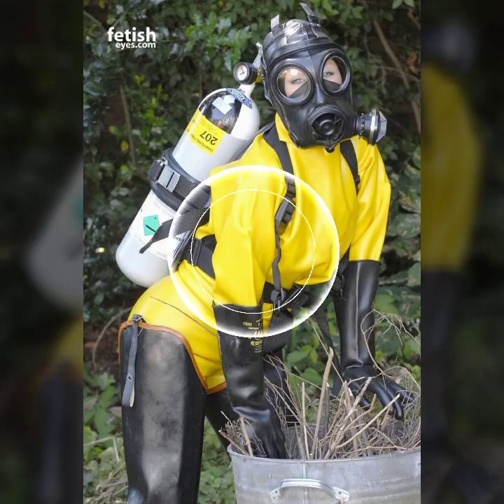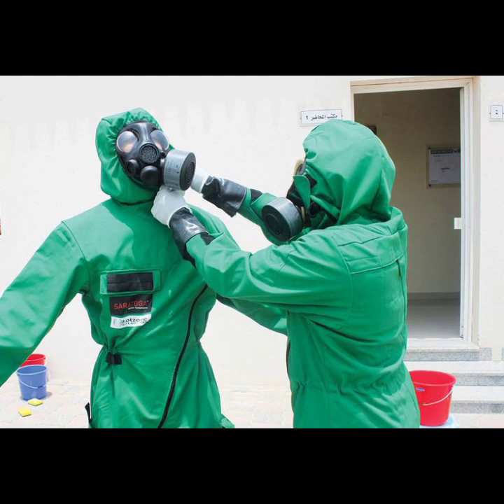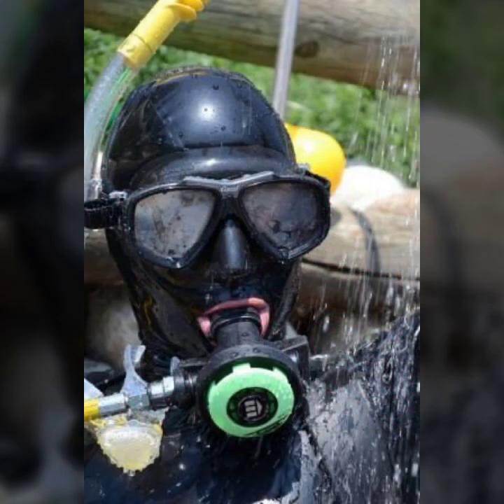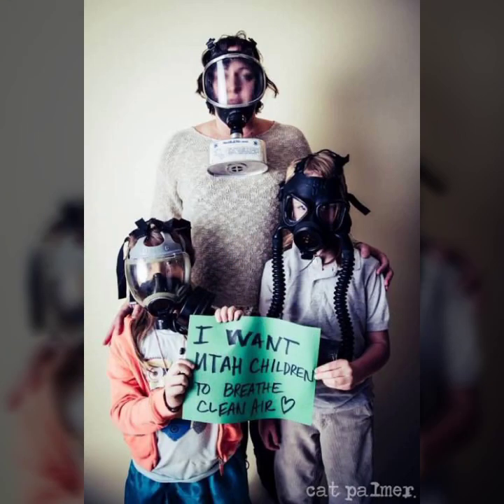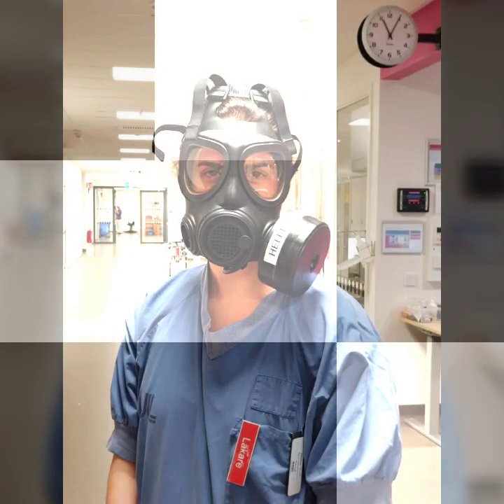Hello friends, welcome to my YouTube channel Fashion Lovers. Today I am going to share with you beautiful and stylish latex face gas masks and scuba diving glasses. All designs are so gorgeous, trendy, and fabulous.